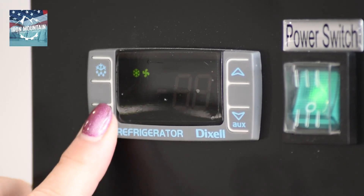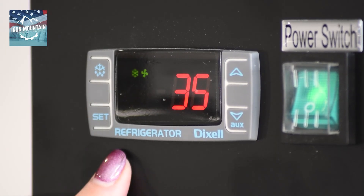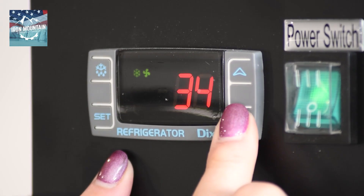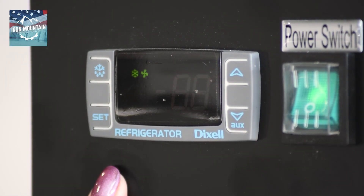Press set. It'll flash and go to ND. Press set and adjust to 30. Press set. It'll flash and go back to HY. You have completed your settings. The controller will back out of the parameter menu on its own.